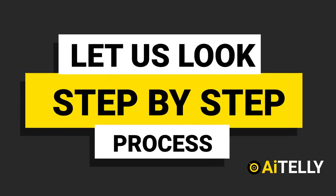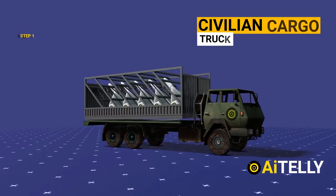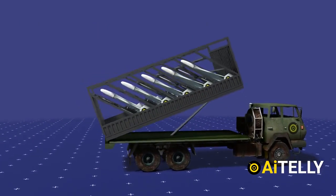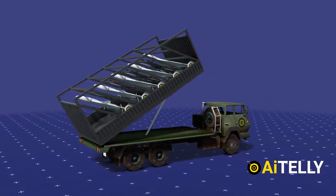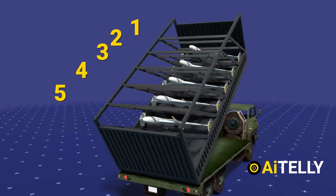The drone is carried on a simple truck carrier that looks like it is for cargo transport, but inside this cover are these menacing swarm drones. Each launcher in a standard truck container transports around five drones.